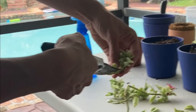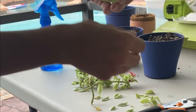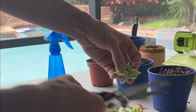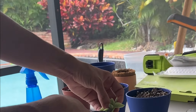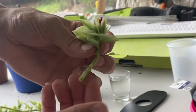I'm trimming off any dead leaves that are on the end, and also any leaves that are close to the bottom, because you want to have a good stem from which the roots can grow. They're going to be growing out of the nodes on the stem, so you want to make sure there is enough space available for good root growth.